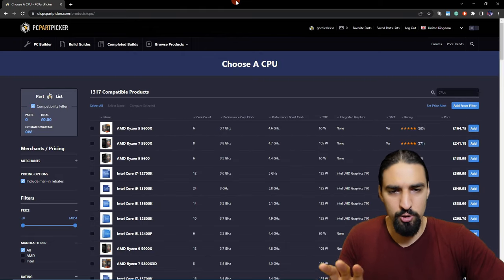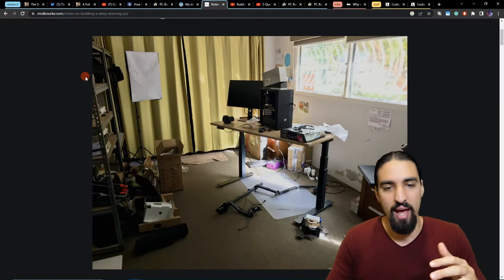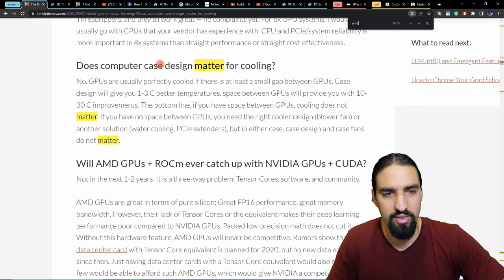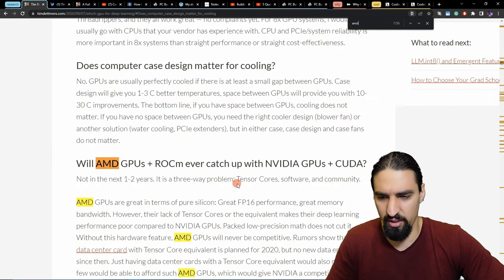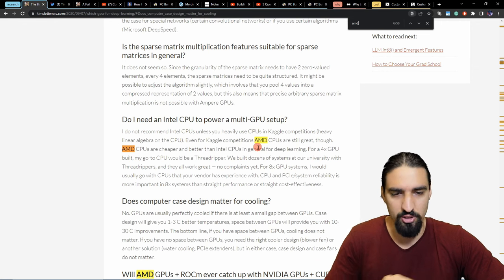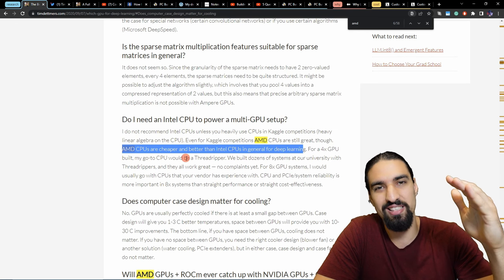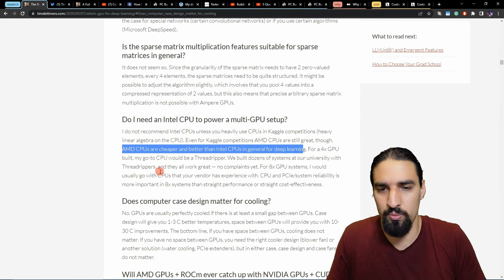Here's how I would do it. For the CPU, I went through all the blogs and checked the recommendations, getting some rough intuition. Most of them recommended AMD, and Tim's blog also says 'AMD CPUs are cheaper and better than Intel CPUs in general for deep learning.' I kind of fell for that trap — because currently in 2022, for high-performance CPUs, it's actually better to buy Intel: they're cheaper and have better performance. So take everything with a grain of salt and do your own research. I ultimately ended up with two options: the AMD Ryzen 9 (recommended on a lot of reviews, including TechRadar's best AMD processor list) and the Threadripper.